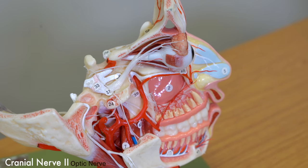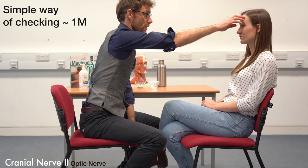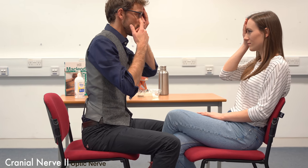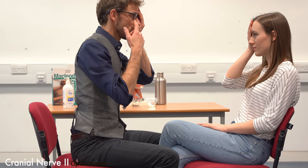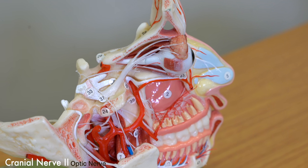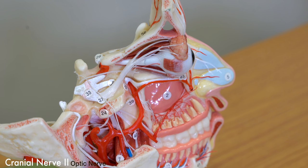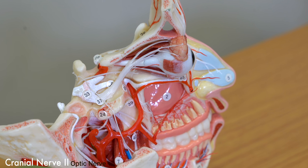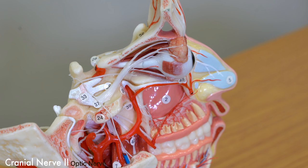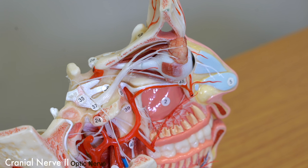We then need to assess the patient's fields of vision. We're going to get the patient to sit a metre away from us, and have them close their right eye to look into our left. Get the patient to fix their vision to yours and not move their head or their eye. From there, move your arm in an arc on the lateral aspect of their vision to see whether or not they can see your finger waggling at the edges of gaze. Do the same again with your opposite hand to check the medial side.